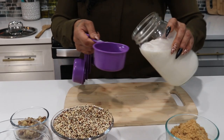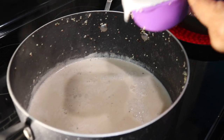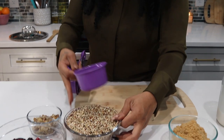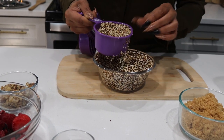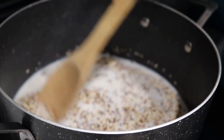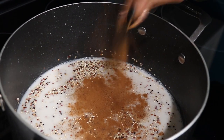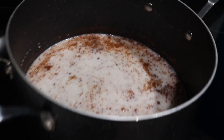First things first, we're going to do our quinoa. I like to start it two to one — two cups of milk to one cup of quinoa. Once you see the quinoa soaking up the milk a little, go ahead and add nutmeg and cinnamon, give it a stir, then put the top on and wait.